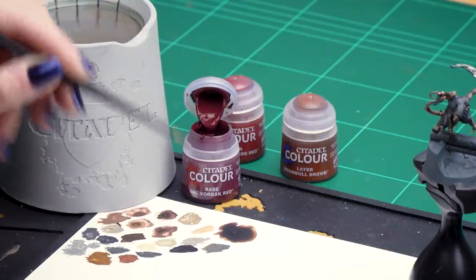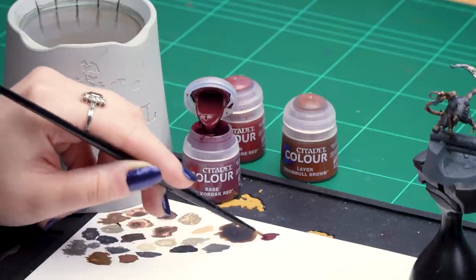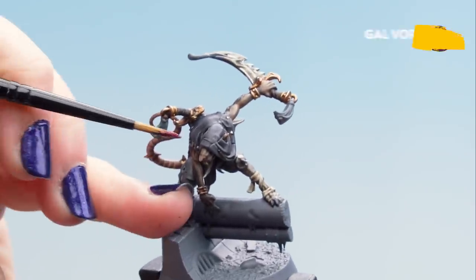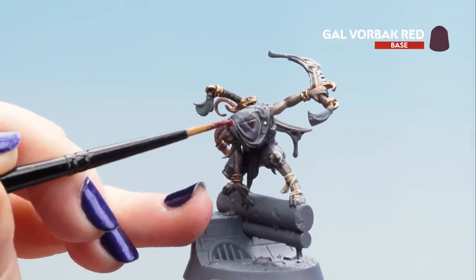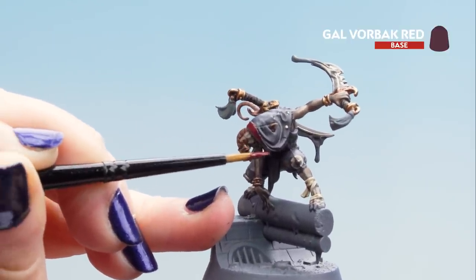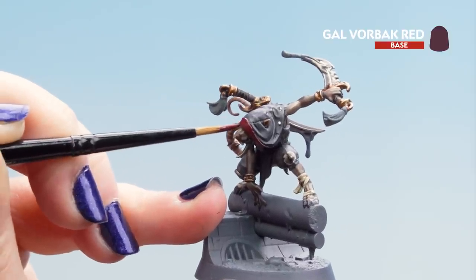Now that our gold is finished, we're going to move on to the red cloth. First, clean out your water pot and get fresh water to avoid metallic flakes getting into the red paint. For the red we'll use Gal Vorn Black Red for the base coat, Word Bearers Red for our chunky highlight, and Doombull Brown for our edge highlight. Gal Vorn Black Red can be a little thin so we don't need to water it down much. Apply it to the red of the hood and to the tassels on the pommel of the swords. You may need another coat — let it dry and apply another thin coat.